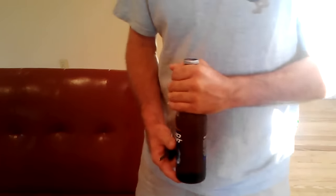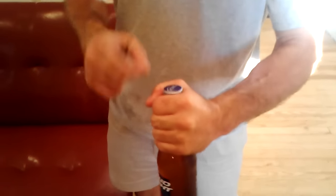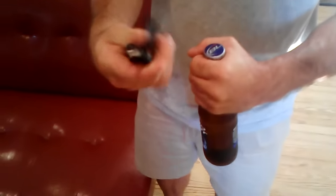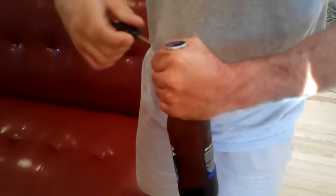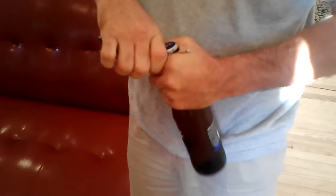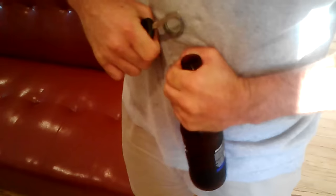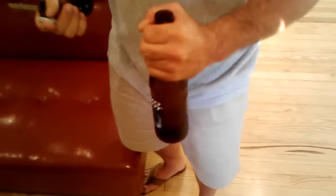Here's how you open a beer bottle with a key. Grab the neck of the bottle real tight, squeeze hard with your left hand. Got your car key right here — put the key under the cap, squeeze hard, twist, and it comes right off. And there you go.